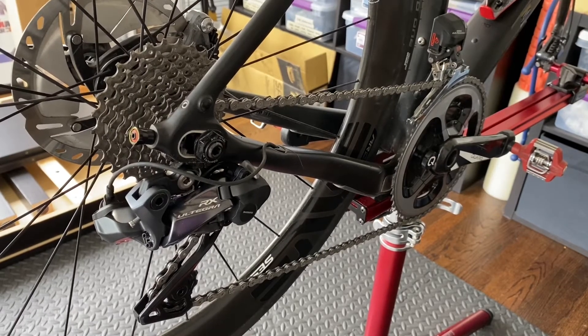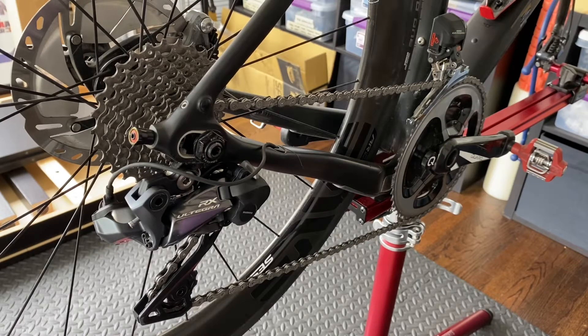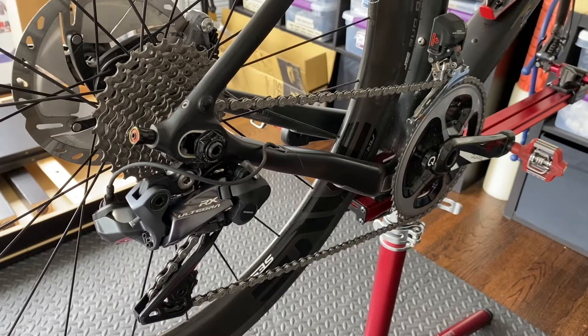Hi everyone, this is my Trek Checkpoint SL6 2018 version. It has an Ultegra RX 805 Di2 derailleur. Right now this is just my road setup, so I'm running 2x with 50-34 in the front and 11-28 in the back. The reason I really enjoy this bike is because it's so versatile, and I bought it because it's so versatile.